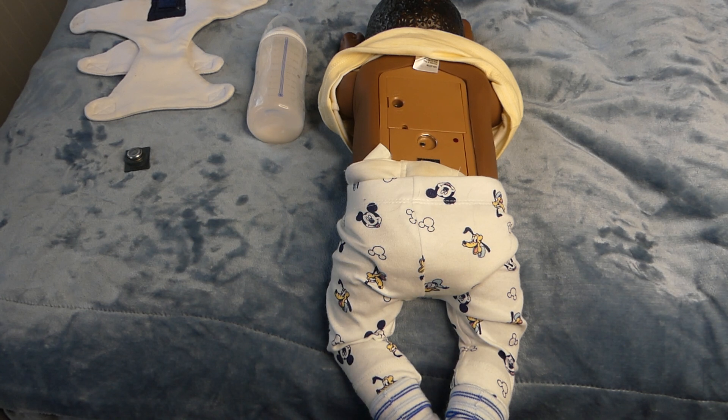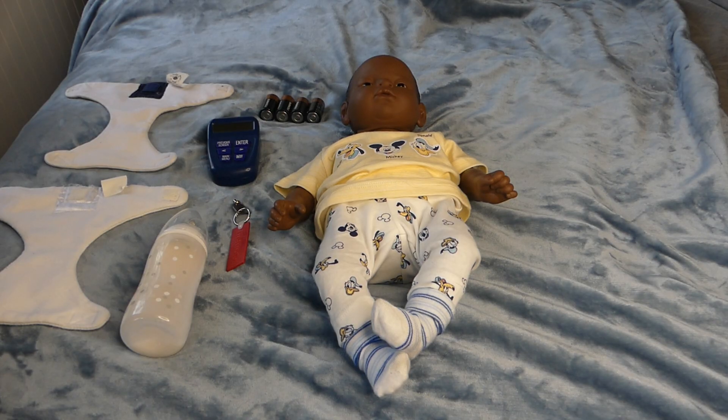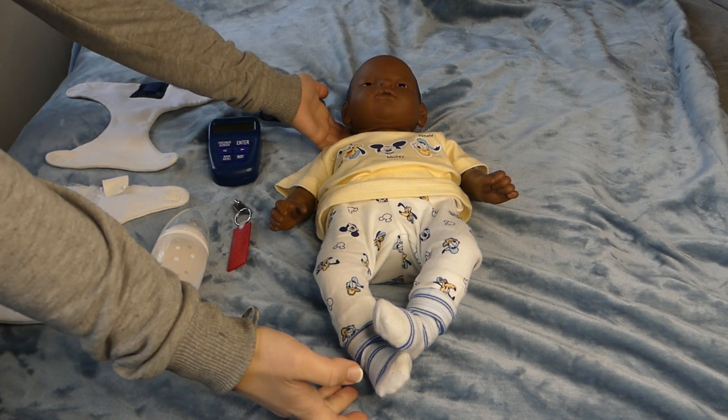Hey guys, welcome to my channel. I am Shail Bell and I have lots of other videos on RealCare Babies. This video covers how to use the emergency stop and start on a RealCare Baby generation 6.